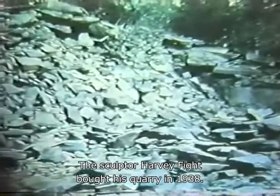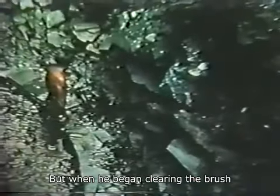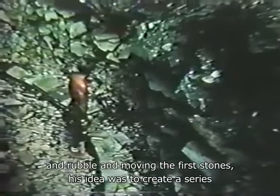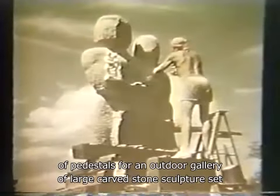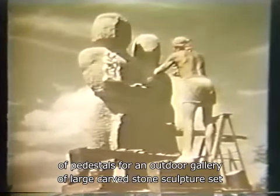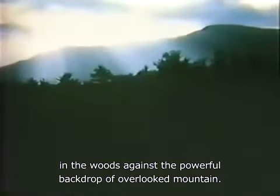Fite bought his quarry in 1938. The following year, he began work on what would eventually become Opus Forty. But when he began clearing the brush and rubble and moving the first stones, his idea was to create a series of pedestals for an outdoor gallery of large carved stone sculpture set in the woods against the powerful backdrop of Overlook Mountain.